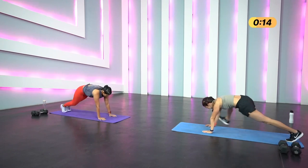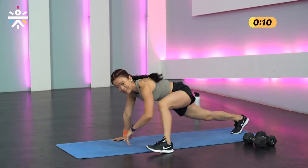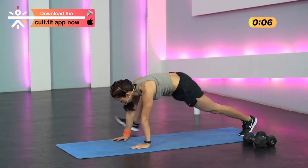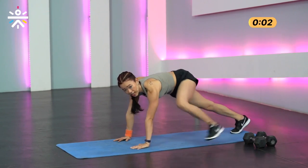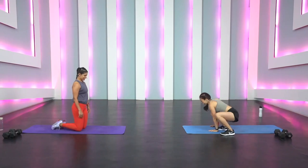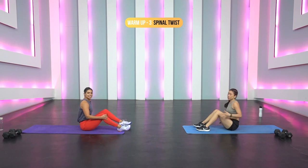We're halfway there, two more movements to go. I can feel my body opening up, the blood flow. Ten more seconds — slow and controlled, no need to rush, this is just a warm-up.